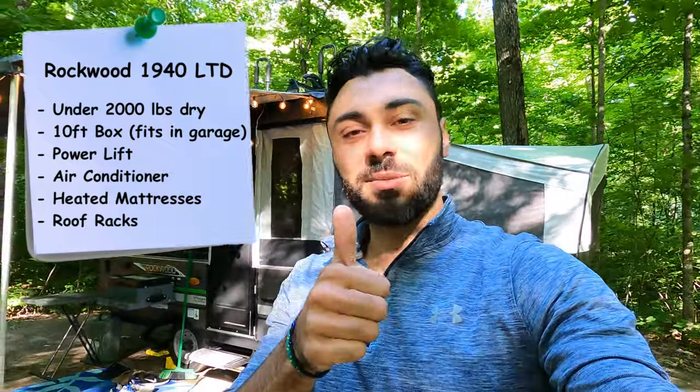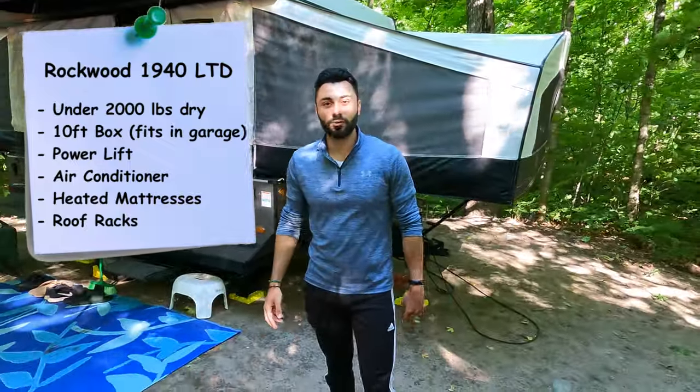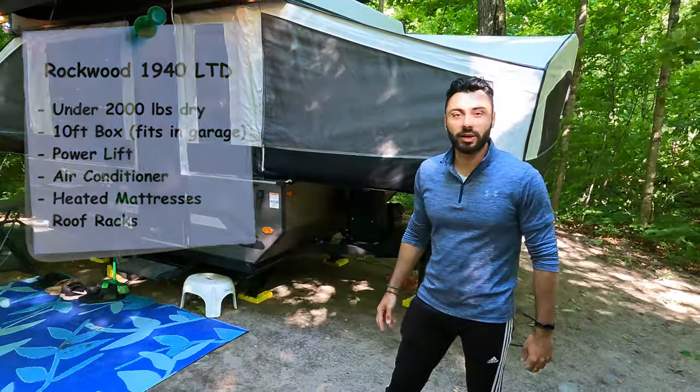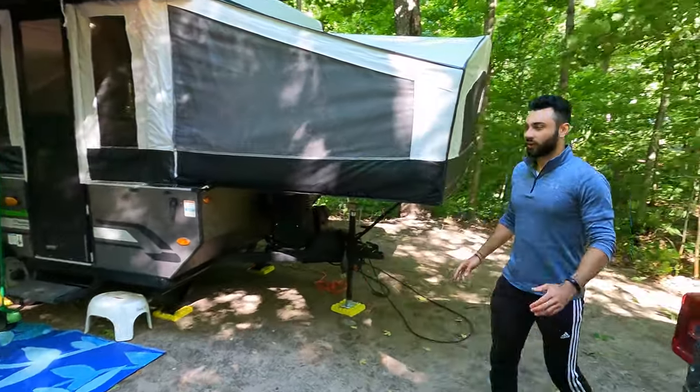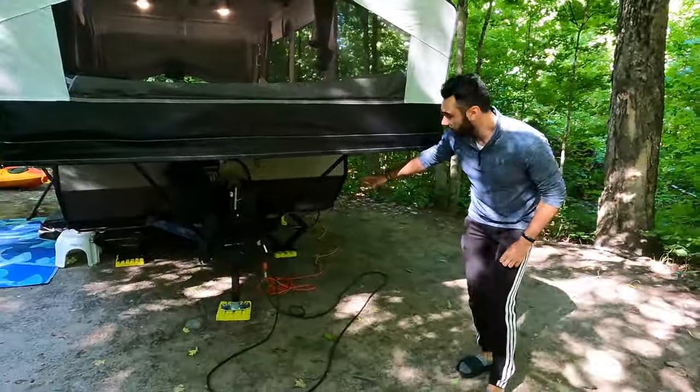If you find this video useful, give us a thumbs up and subscribe to the channel — there's going to be a lot more camping videos coming soon. This is the Rockwood 1940 LTD pop-up trailer, a 2020 model. We'll start off on the back and then move our way to the front.